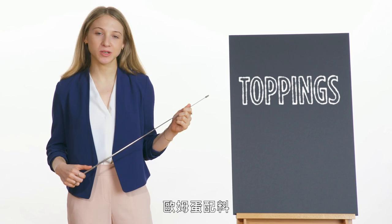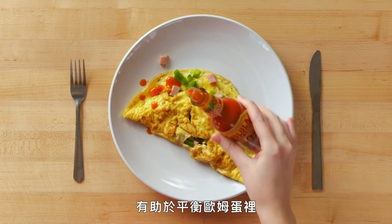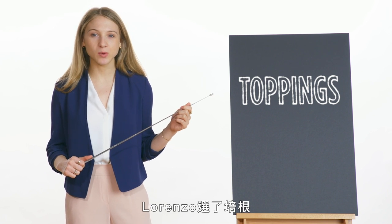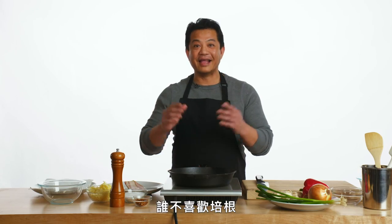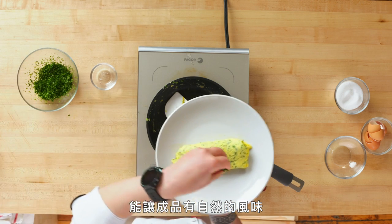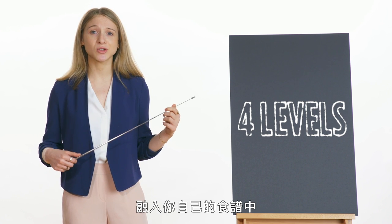Everybody has their favorite way to top an omelet. Emily chose hot sauce, which helps balance the salty flavor from the ham. Lorenzo chose bacon, which gives a nice crunch and texture while providing a deep flavor. Barb added herbs, which give an earthiness and freshness to her final product. This is one of my favorite things to make for dinner. Hopefully you can incorporate some of these elements and techniques into your own recipe.